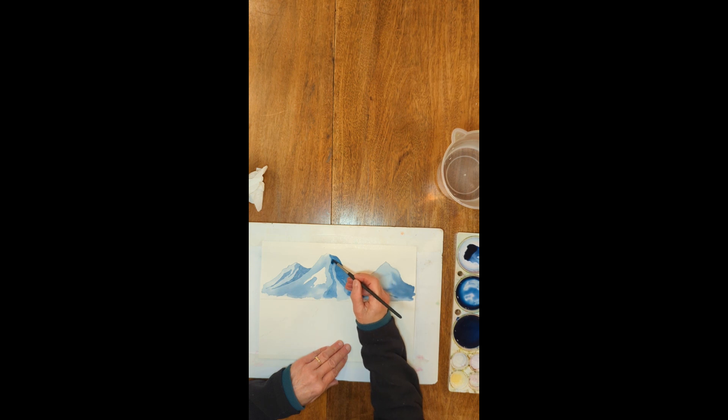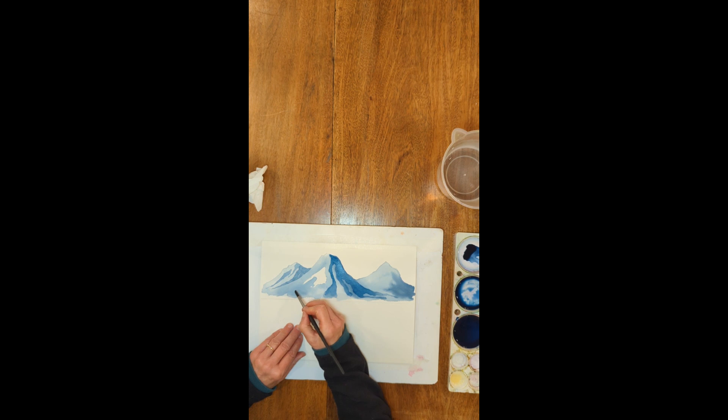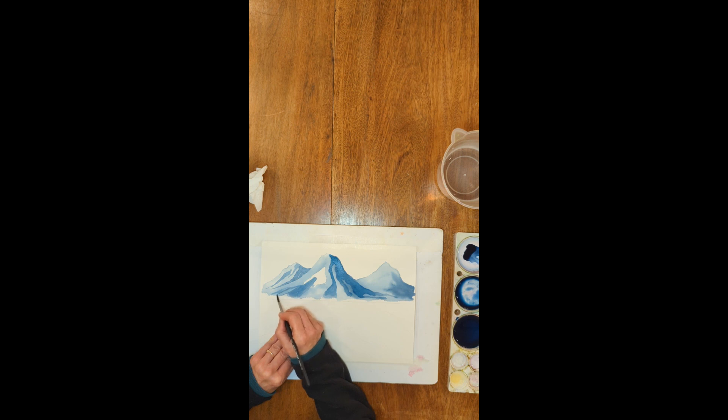I can see my brush strokes, so before it's completely dry I'm going to go back in and add a little bit of paint to some of these areas to help them all blend together. When you're painting wet on dry, you don't have as much time to work. I'll put something below the snowfield — a little bit irregular — and maybe something else over here. I'm adding a little bit more because I was drying out too fast since I didn't have enough paint on my brush.